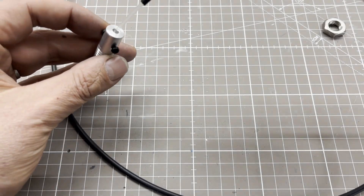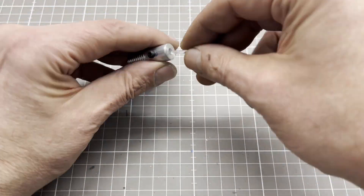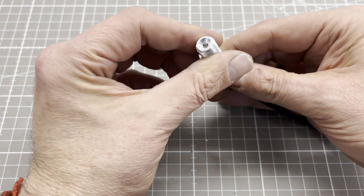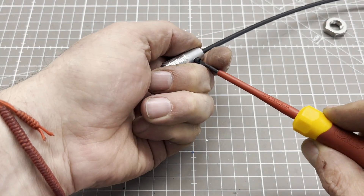I also built the adapter for the optical fiber myself. The optical fiber is made of a special PMMA which transmits UV light as well. It has a diameter of 3 mm and is coated with black PVC.